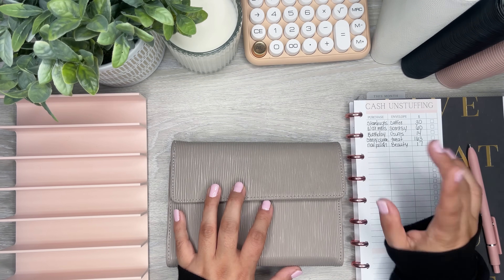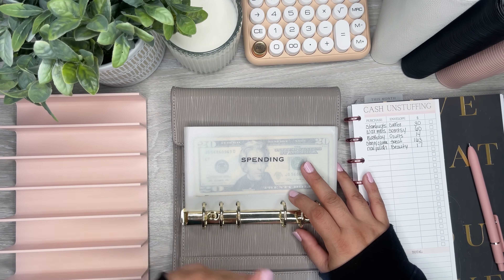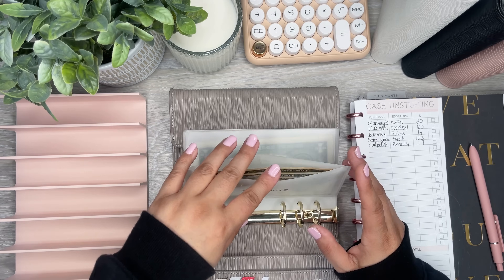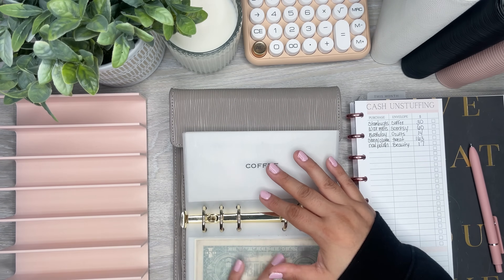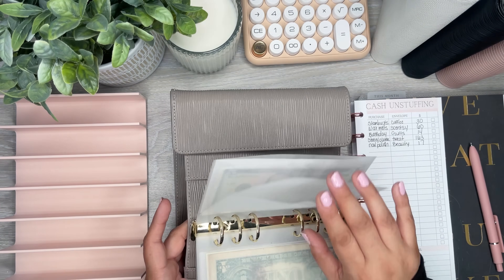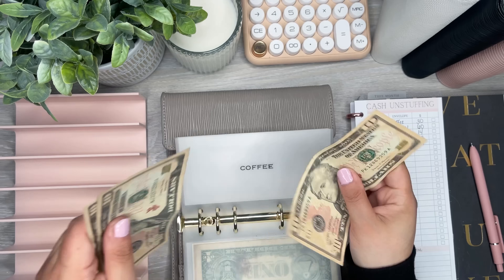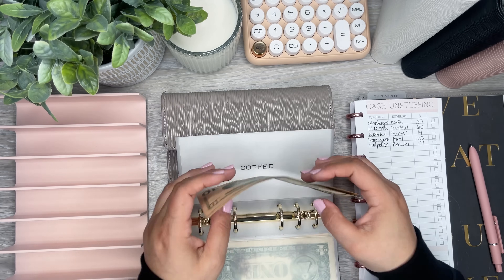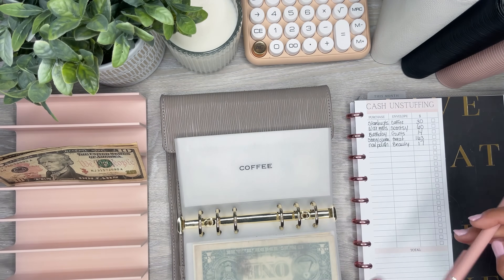First things first is coffee — I never pay in cash for coffee. I always do everything on the app with mobile orders, it just makes things easier. At work my co-worker picks up the order so I can't pay with cash that way. So I always take the coffee money back to the bank and pull out a fresh batch for the next week. I already pulled the $30 out, so I have it here and I'm crossing this off.